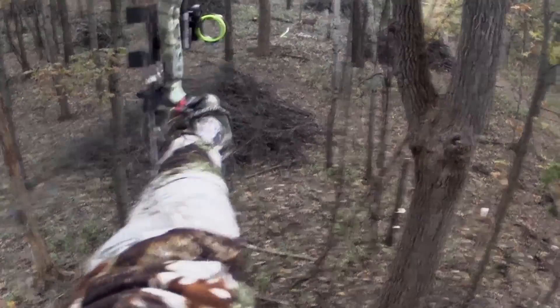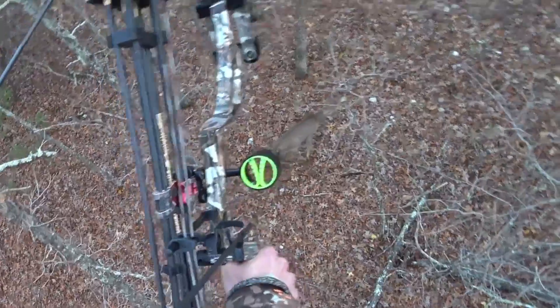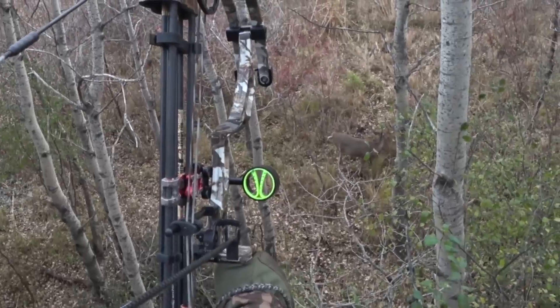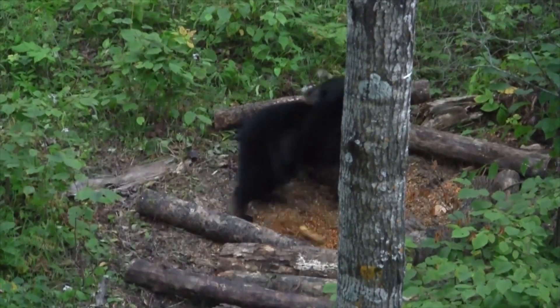With all this talk about arrow weight and momentum, it's also important to keep in mind that it's not the only thing that impacts penetration. Shot placement, clean arrow flight, broadhead design, and broadhead sharpness all play into how well your arrow will penetrate. This video focuses on arrow weight as one specific thing, but there are many factors to consider when putting together a hunting setup.